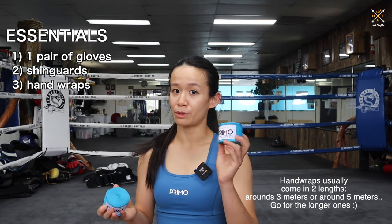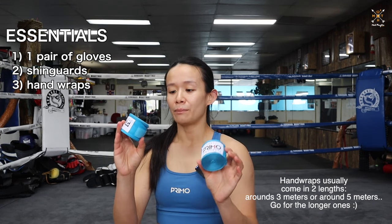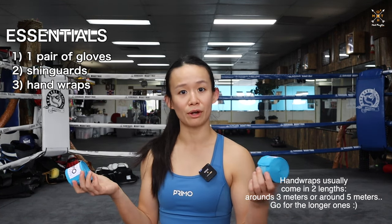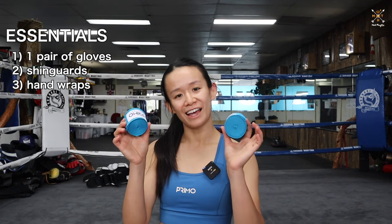Wash your hand wraps after every use. Hand wraps come in different lengths — I'd say get the longer length and just learn how to wrap your hands. Keep your knuckles and your hands safe when you're practicing Muay Thai.